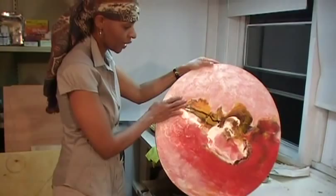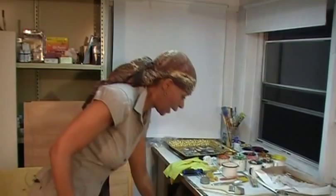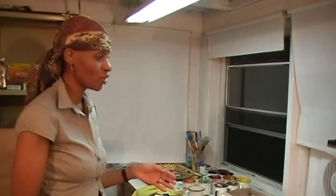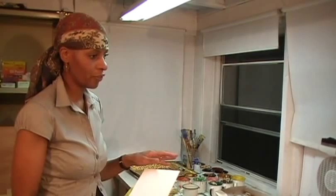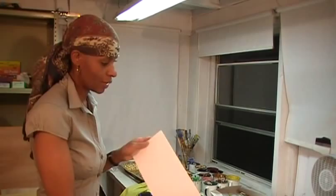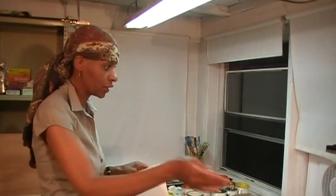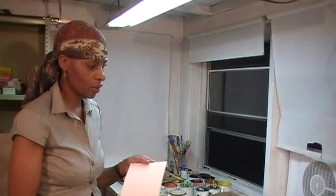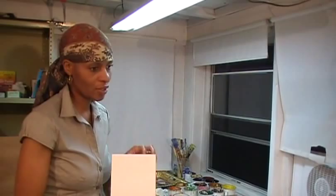Now we're going to talk about the paper. I have here just a small piece of paper — it's actually a mat board. You can also use a really nice soft grade of Arches or Rives paper that's thick. One of the reasons I chose this paper and not the really flexible one is that you have to watch your recipes and watch what you want to do.